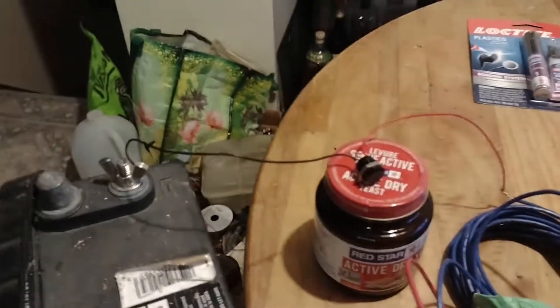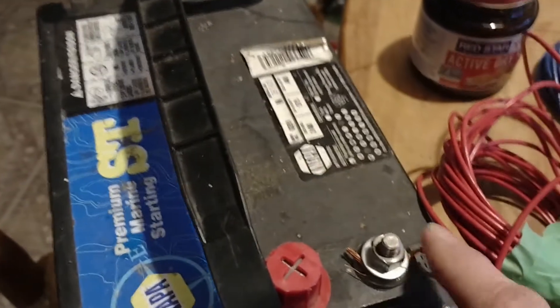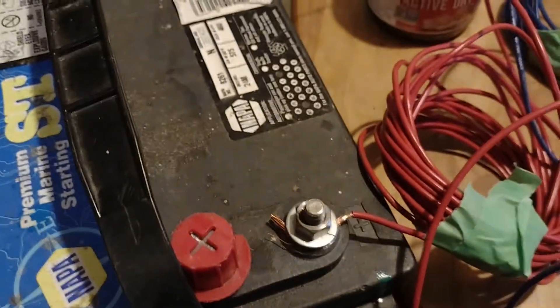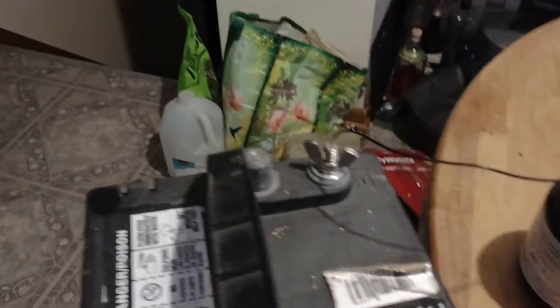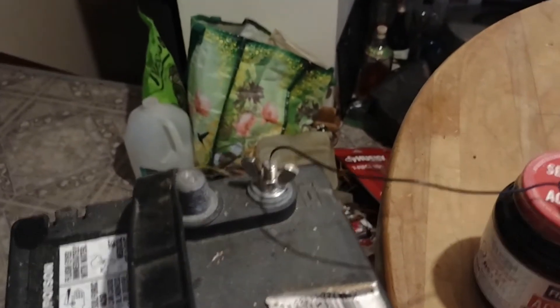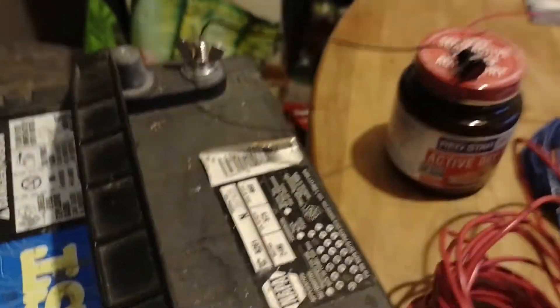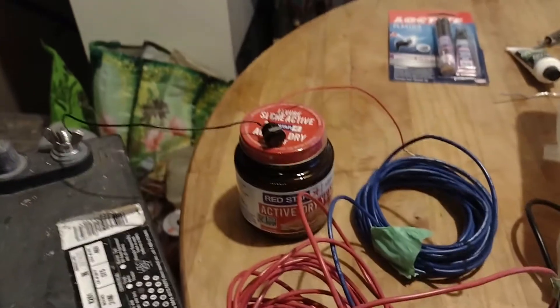The plan is to pass these two wires through the firewall and set up this indicator light on my dashboard somewhere, connect one of these wires to the fuse box on a fused connection to make sure it is protected, and connect the other end to a ground on the inside of the car. That's where I am now — I will be doing that part of it tomorrow and I'll give you an update and a complete story on this.